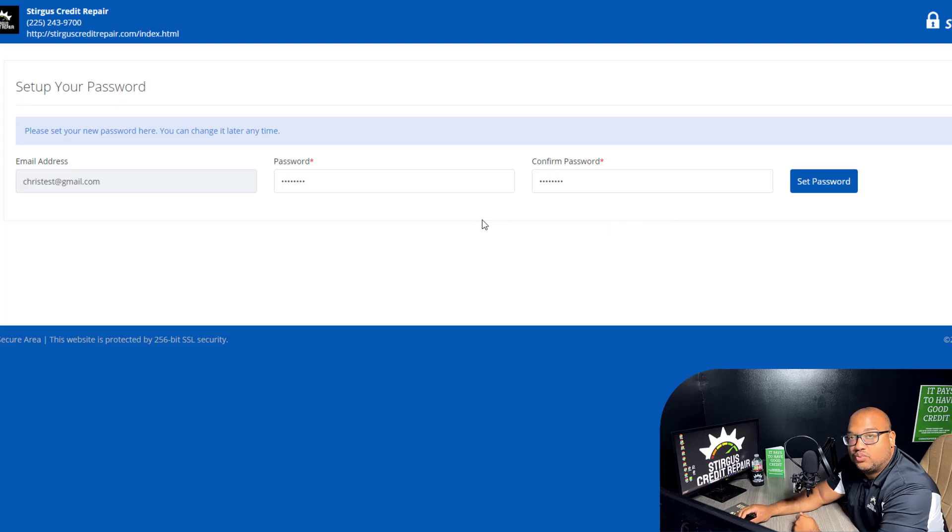Next, you want to set a password for Sturgis Credit Repair. Anytime you want to visit our website and log into your online account to check your credit scores or your updates, this is going to be your login — your email address as well as whatever password you're typing in here.